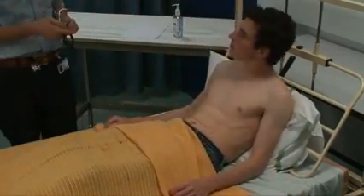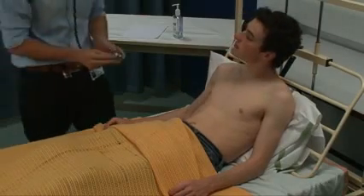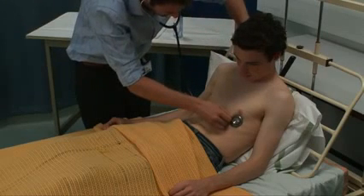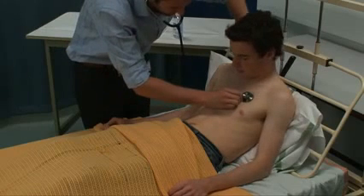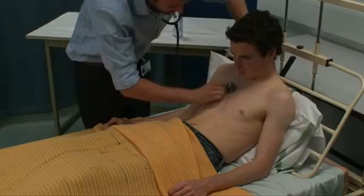I'm just going to have a listen to your chest now. First listening in the mitral area, just feeling the pulse in the neck at the same time. Then the tricuspid area, then pulmonary, and finally aortic.